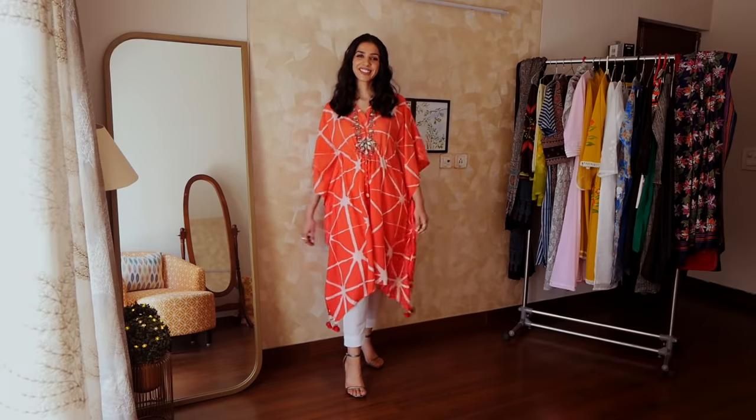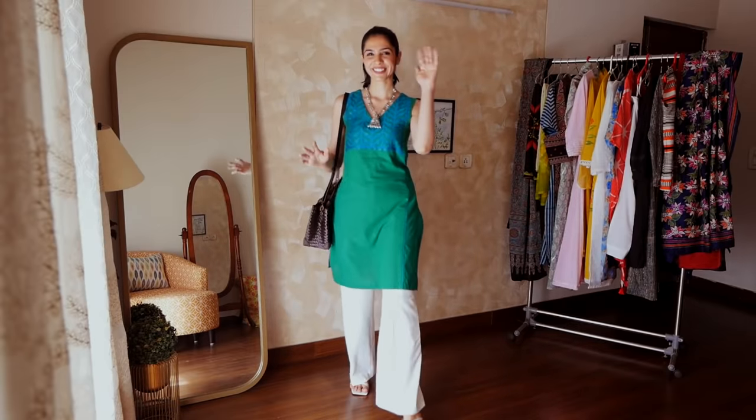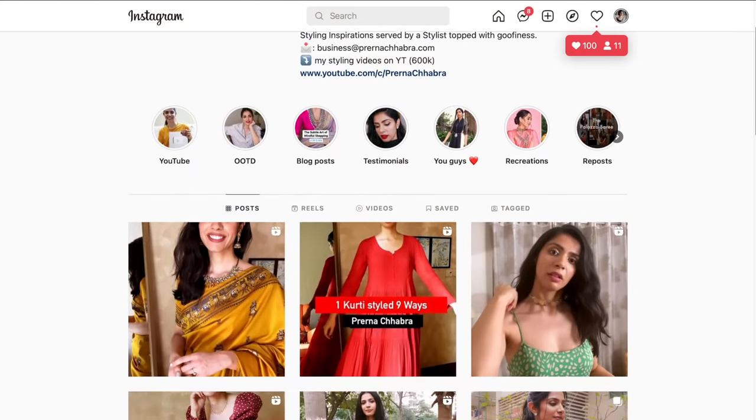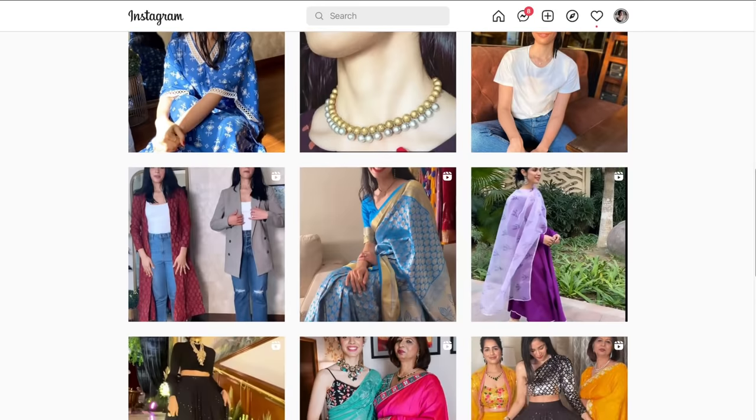I really hope you liked this video. I've worked hard making this video, so do give it a thumbs up and let me know which outfit you liked. Thank you for watching. Bye.